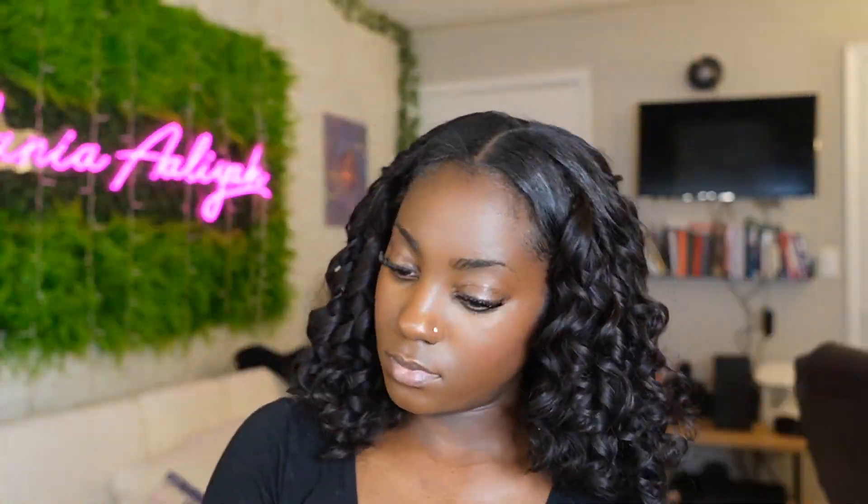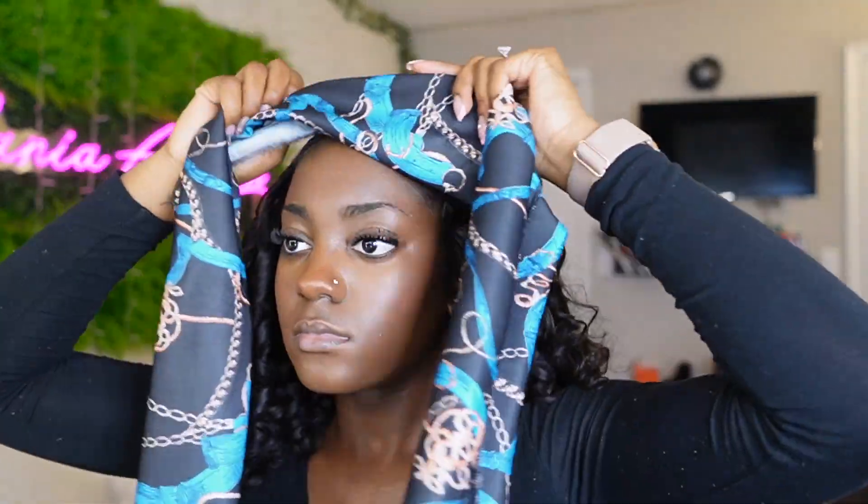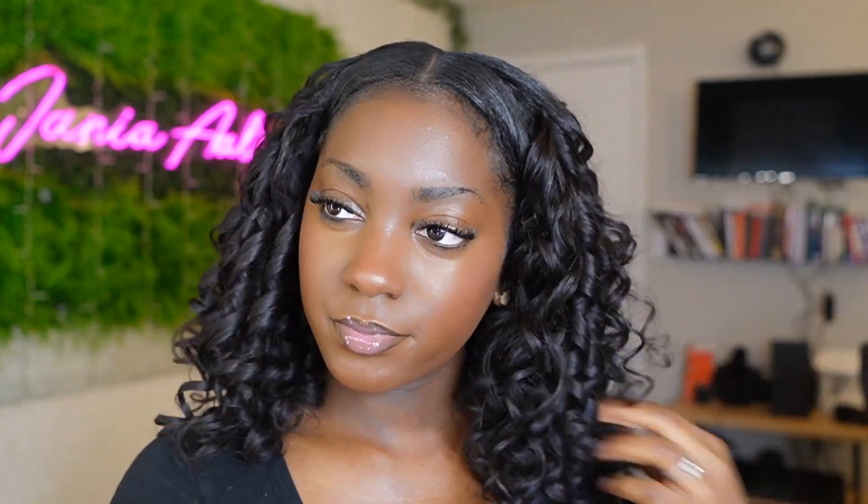Last but not least, I was trying to figure out how to put my scarf on to flatten my behind-the-ear parts. I ended up taking it under my hair — this step is optional, I'm just a little extra sometimes — but I wanted mine to look flat and laid. So with that I went through with my scarf and laid it down.